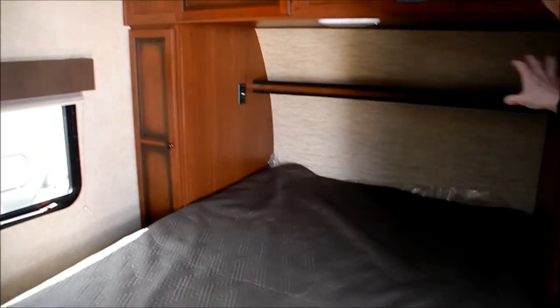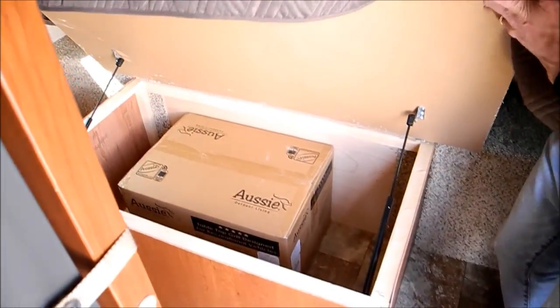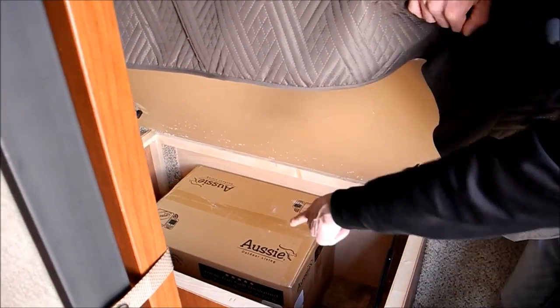Real quick, we'll just take a peek in here. There's a queen bed in here. You've got shirt closets on either side of the bed. There's pass-through storage from outside and also lift-up storage from inside. And that is the grill right there — the Aussie brand grill is a real nice, good quality grill.